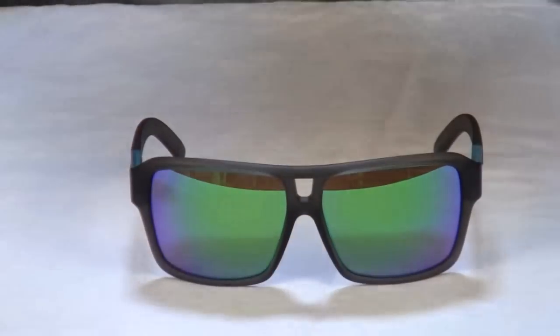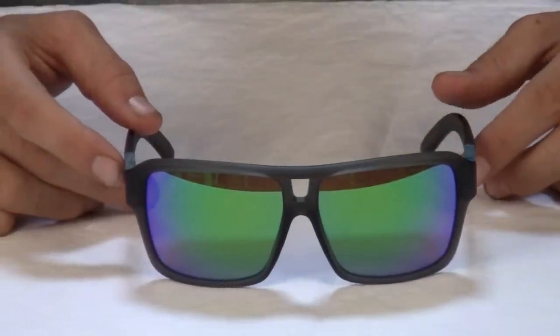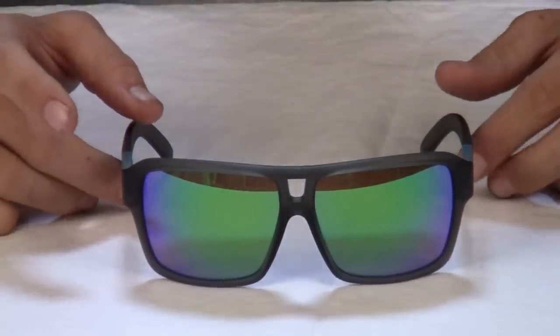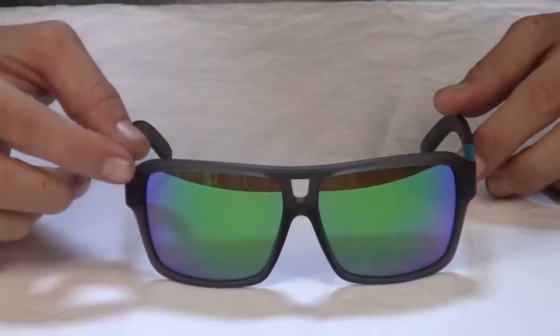All Dragon frames are armed with their exclusive variable configuration geometry, or VCG technology, which is a design process that gives you crystal clear, no-distortion vision through any point of view through the lens curve.